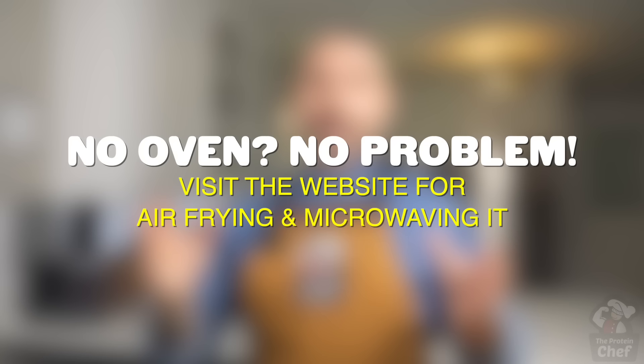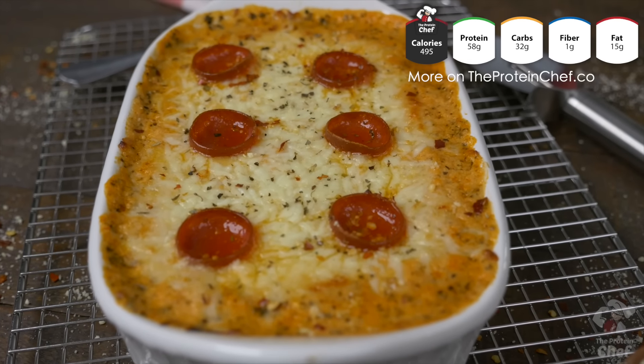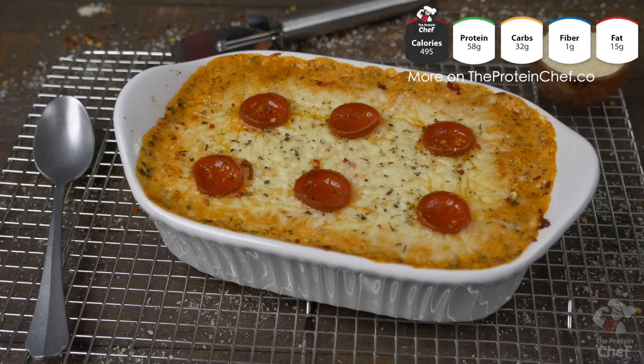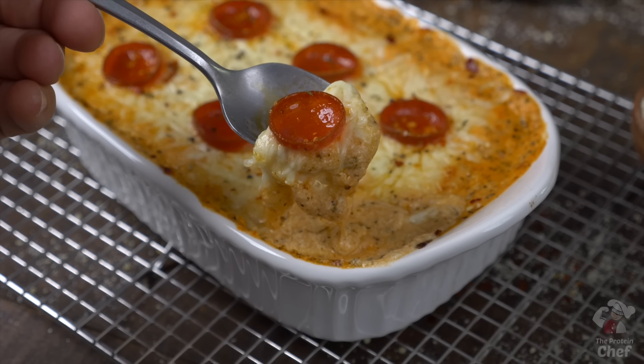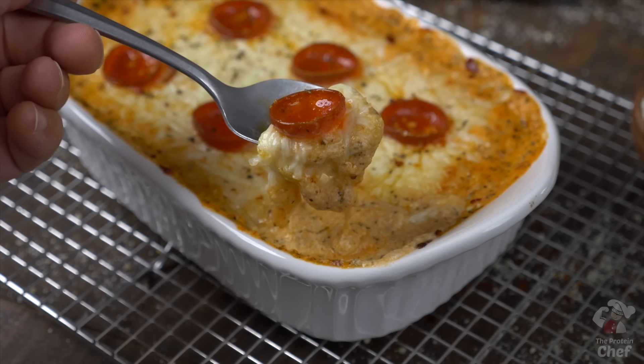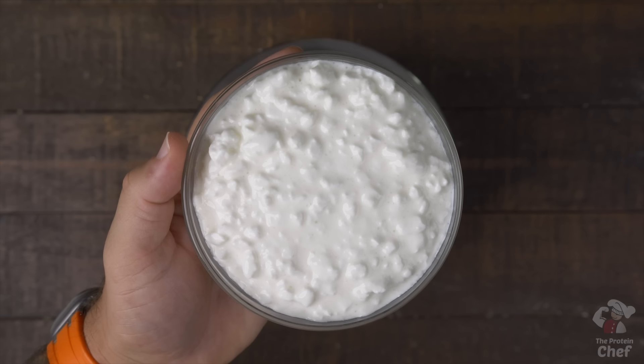Throw that into the oven at 400 degrees for around 15 to 20 minutes, or until your cheese on top is melted. In the end, it should look like this.